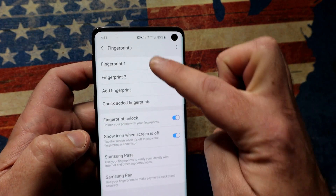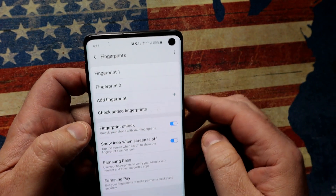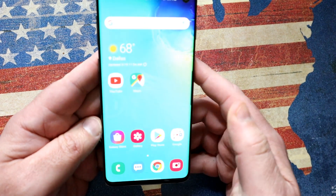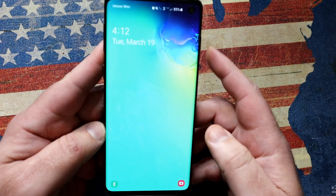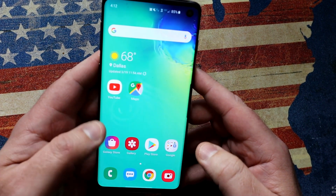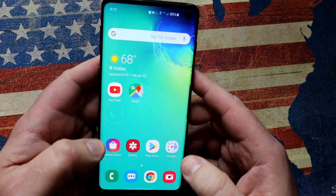Right, so now I've got two fingerprints — fingerprint one, fingerprint two. To unlock the phone, simply hold in relative position and your phone is unlocked. But you see how it doesn't unlock instantly — it's got a bit of a delay and sometimes you've got to do it more than once.